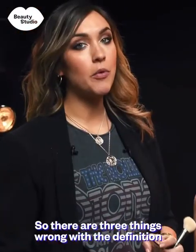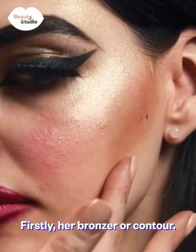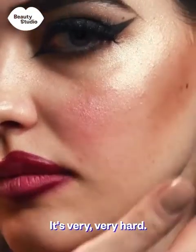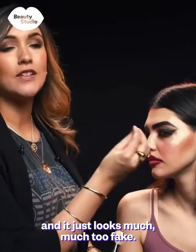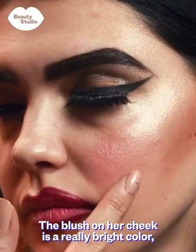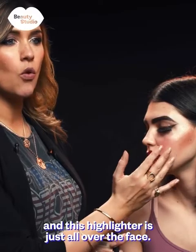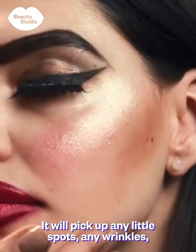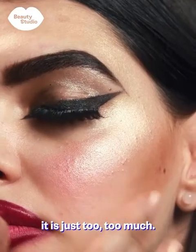There are three things wrong with the definition on Charlie's face. Firstly her bronzer or contour — it's very hard, very patchy, it doesn't blend into her face naturally and just looks much too fake. The blush on her cheek is a really bright colour, much too bright for her natural skin tone. And this highlighter is just all over the face — it picks up any little spots, any wrinkles. It's just too much.